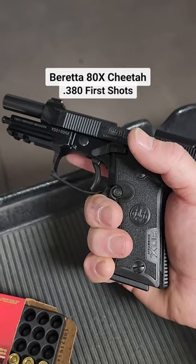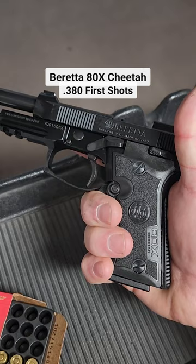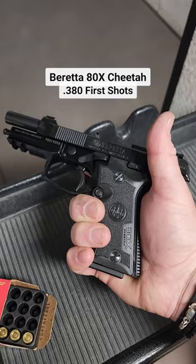This is the Beretta 80X Cheetah. It's a .380 pistol, kind of modeled after the old days of the Model 84 Beretta. I own one, I love one. This 80X is the revamp of that.